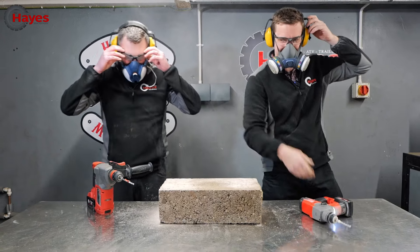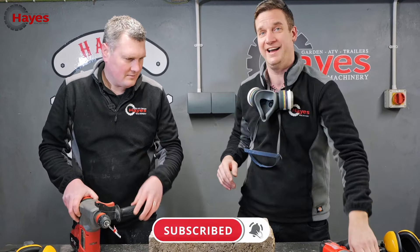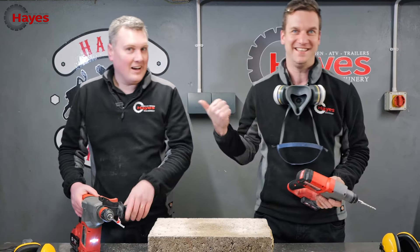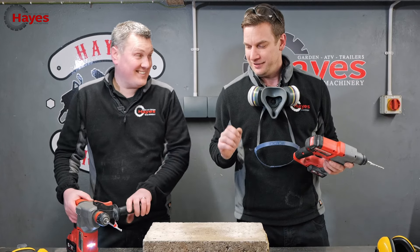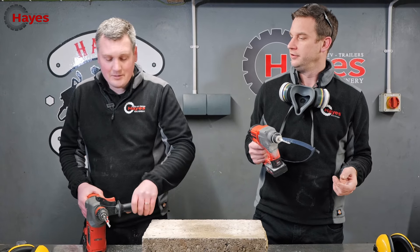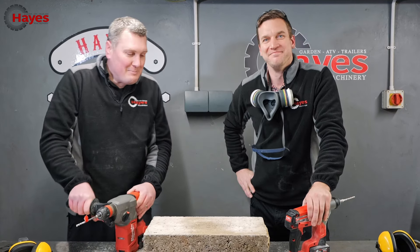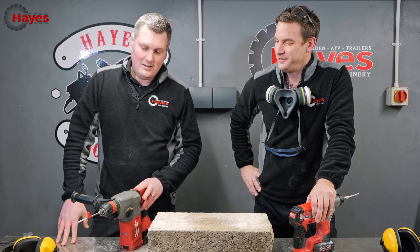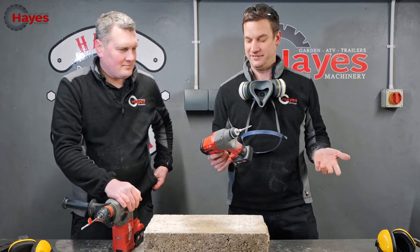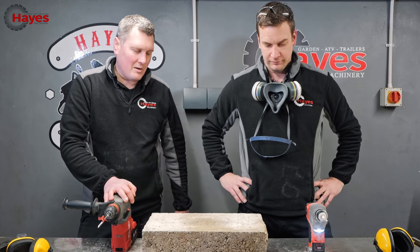There was a bit of blowback - that was my user error, no getting away from that. I had it in reverse - I was like, what's going on? I pulled a Ryan! If you look at one of our other videos he does exactly the same. I did it twice. In fairness, I'm a lefty so I should actually use it right-handed. How much battery have you got? Still full. The beauty of that one is it's so much lighter than this powerhouse.